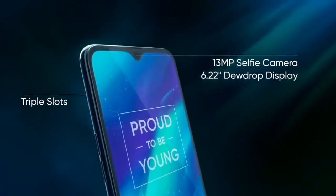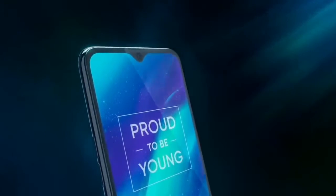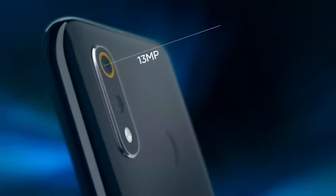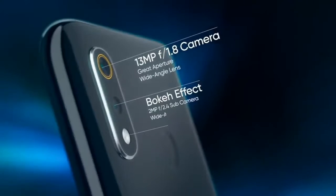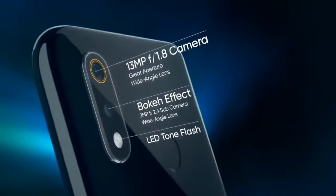We have a 13MP selfie camera. This is a 6.2 inch dew drop display. We have a 13MP primary camera and 2MP secondary camera, with LED tone flash and a fingerprint sensor.